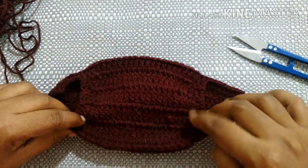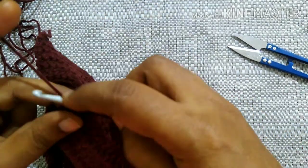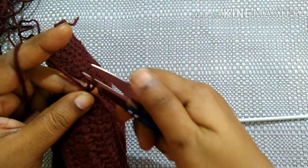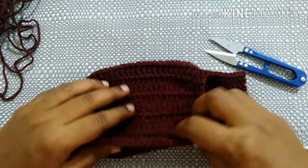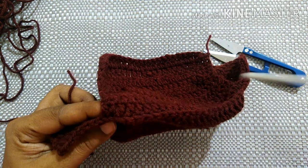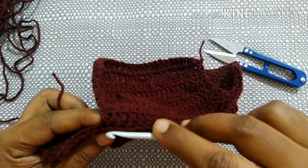This is the pattern to follow for this section of the face mask: half double crochet for two stitches, double crochet for 20 stitches, half double crochet for two stitches. Do this until it reaches the other end — when you fold it, both sides should touch each other. I have done ten rows. Do chain one and snip the yarn.